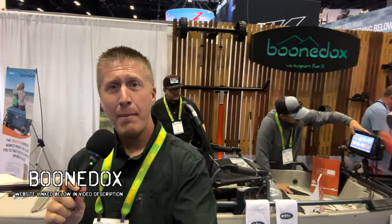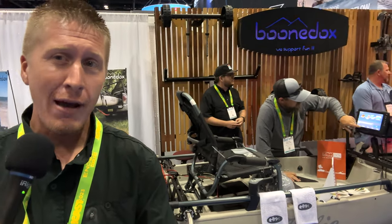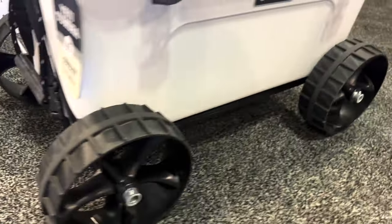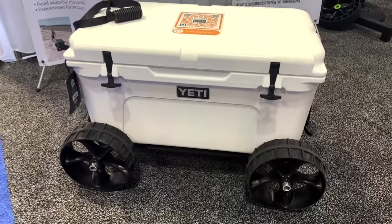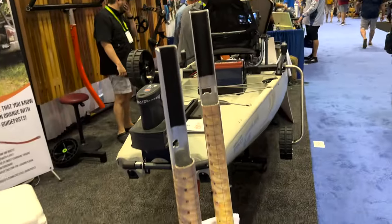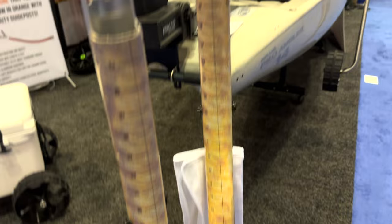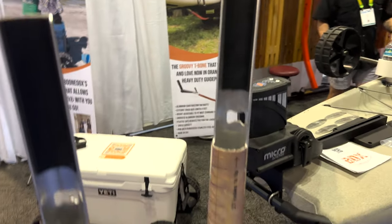Hey folks, so today we are at Boondocks at iCast 2023. I'm here to show you everything that Boondocks has to offer. Starting out, they have these really cool cooler wheels to fit yeti coolers and some of the roto-molded coolers. They also make these nice sand stakes for holding your rod for surf fishing. Everything they make is top quality.